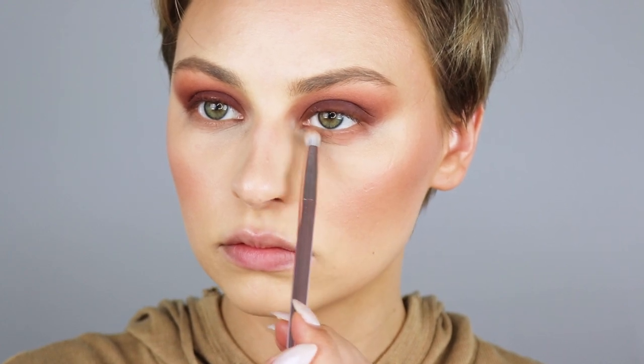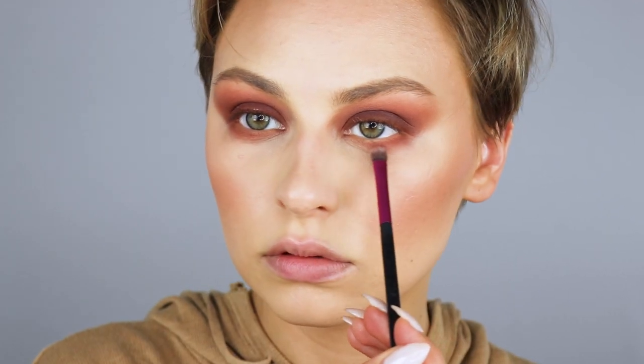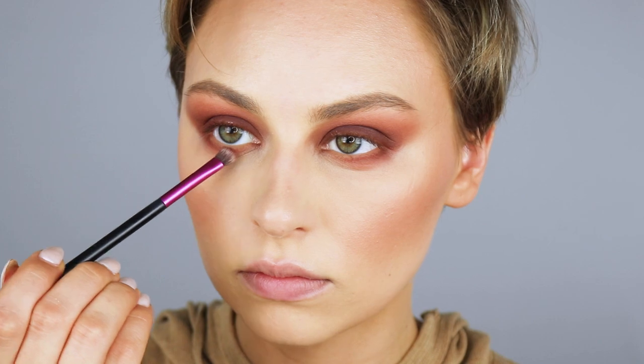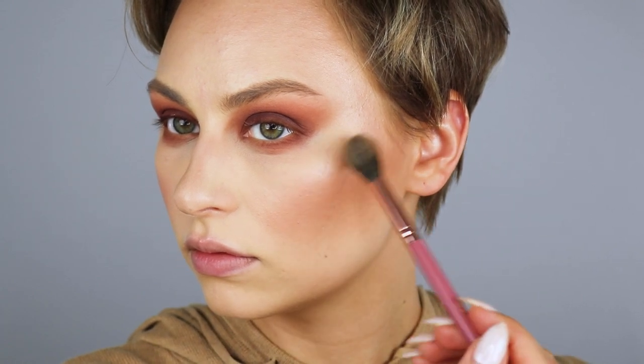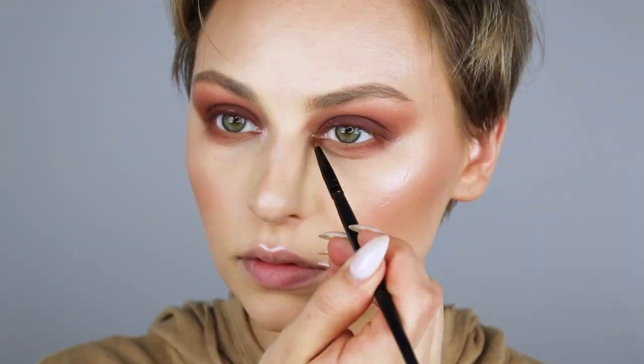For my lower lash line, I'm going to start off with that first transition shade on my Wet n Wild P10 brush. Then I'm grabbing that mauve shade on my City Color CCB103 brush for a little more definition, focusing on the outer half of the lower lash line. I'll finish off with that dark brown keeping it a little closer to the lash line. For highlight, I'm using the Wet n Wild Mega Glow Highlighter in Blossom Glow, applying it with my BH number five brush from the It's My Ray Ray collection — it also helps bring out the mauve tones in the eyeshadows. I'm going to set my face with the NYX Matte Finish Setting Spray.